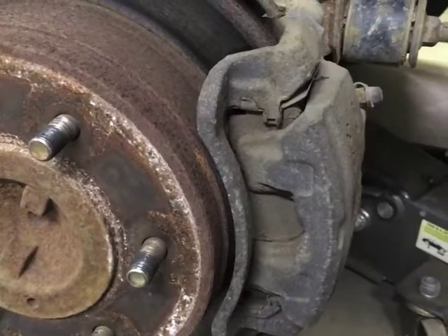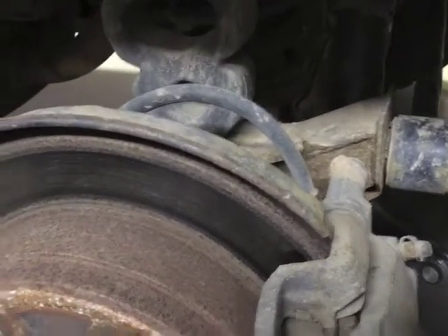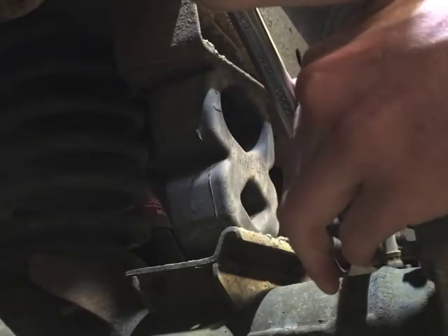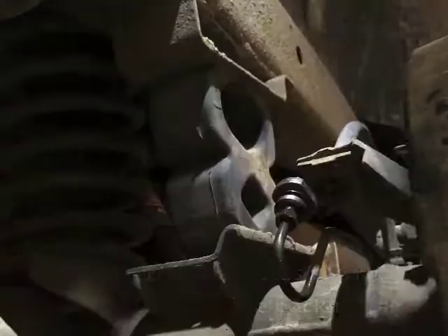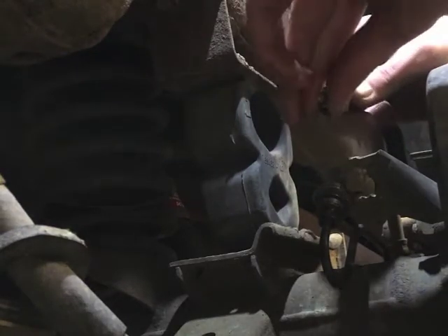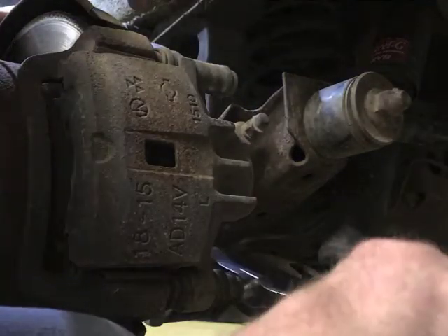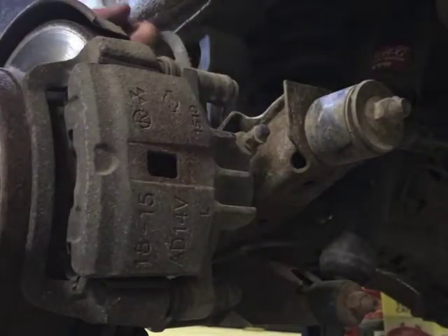Don't forget jack stands. To get this axle shaft out, I have to take this brake caliper off — but it gets worse. We can't just take it off and hang it. You actually have to undo the brake line, because that little tab is part of the backing plate. It's held on by two bolts, 17 millimeter. I'm trying to get this out without destroying the brake hose.